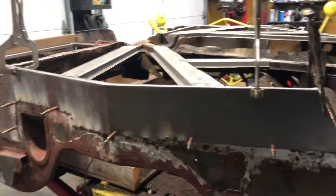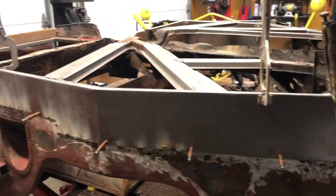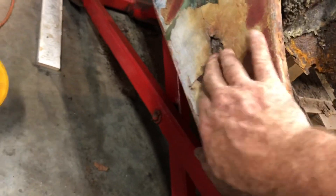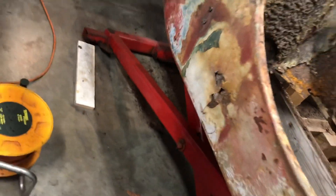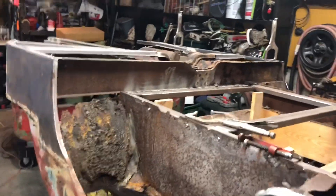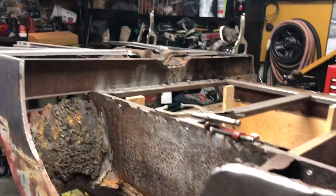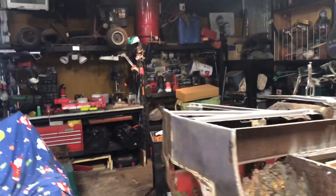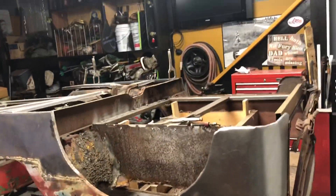Pretty good progress today. Got the major parts of the rust fixed. I want to say by next week we'll have all the outer skin pretty much fixed — we still have this spot here and one smaller spot right here, hopefully just a small spot. That was kind of a surprise on the other side where there was an old repair we had to deal with. But that's going to be it for today guys — have a good rest of your week and I will see you later.